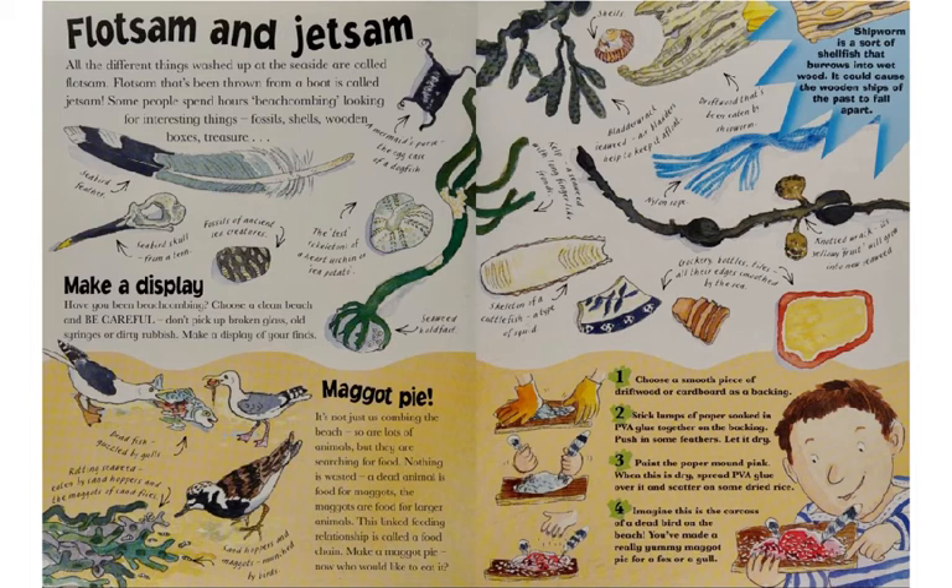This very busy double page is called Flotsam and Jetsam — two fancy words. We will look at the top half first. All the different things washed up at the seaside are called flotsam. Flotsam that has been thrown from a boat is called jetsam. Some people spend hours beachcombing, looking for interesting things that are washed up: fossils, shells, wooden boxes, treasure.